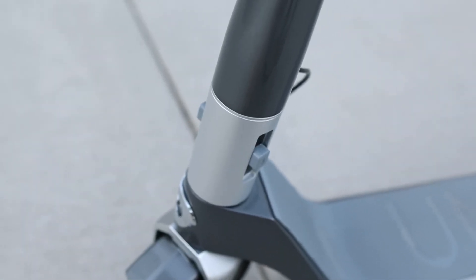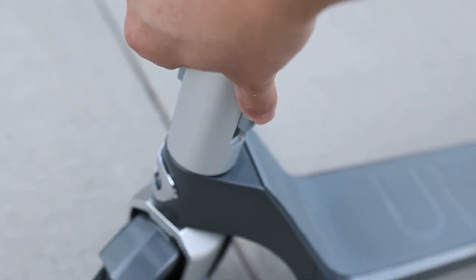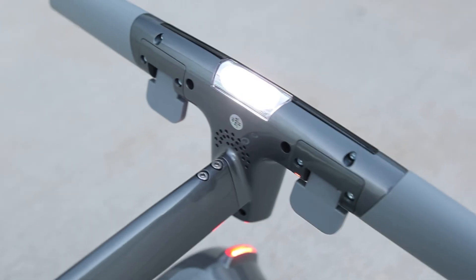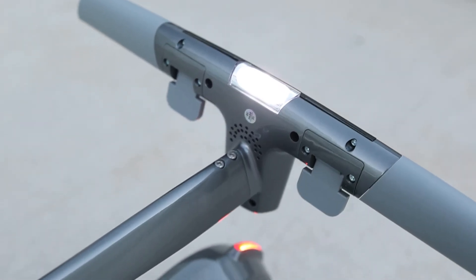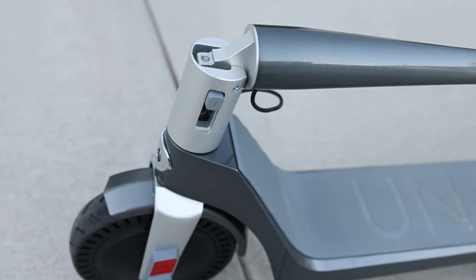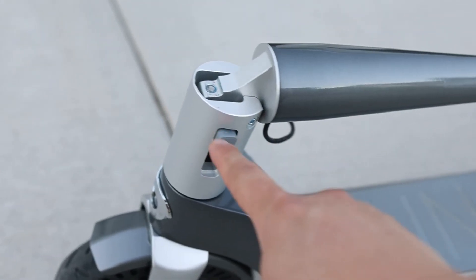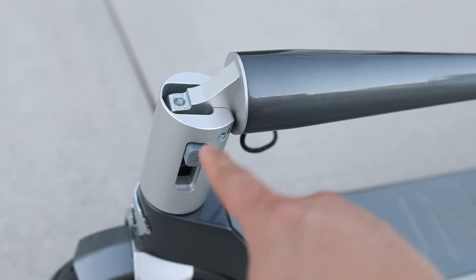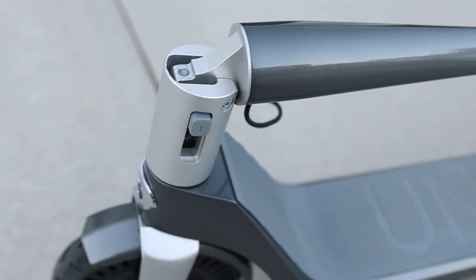In order to fold this thing, you just have to push this down and then it folds just like that. There's a little marker here, a sticker, that tells you that's how you carry it. Here's the LED light — that's pretty dark, I'll have to test it out in the dark. To unfold it, it's easier if you kind of lift this a tiny bit and then press it down, because there's a bit of tension there.